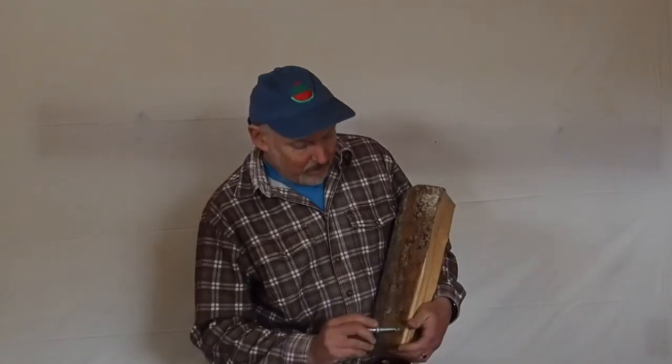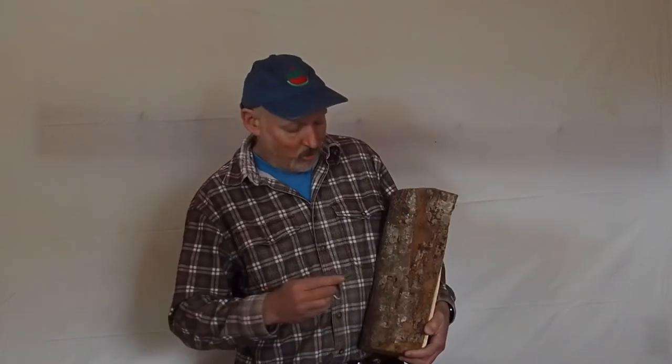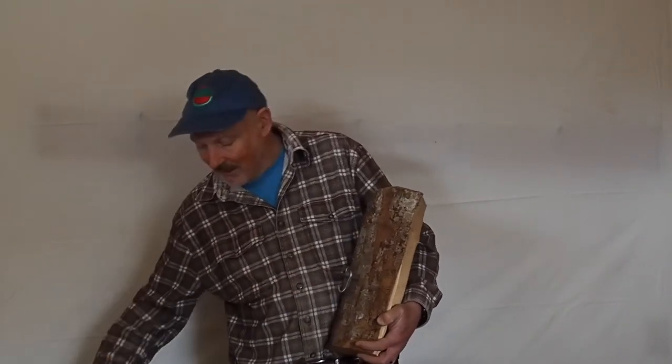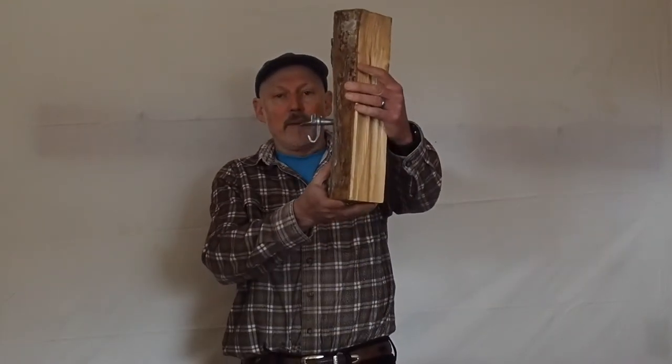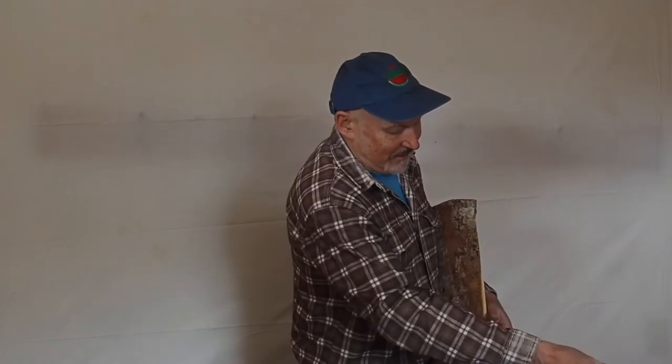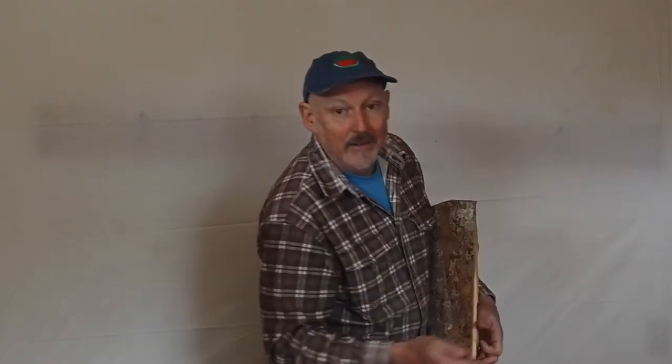Then we will put a spile into that hole and tap it right in. The spile will be hanging off the tree. It has a hole on the underside of the tip that's inside the tree, so as that chamber fills up with sap, the sap flows into that hole and comes dripping out the spile. Then we'll hang a bucket on the spile.